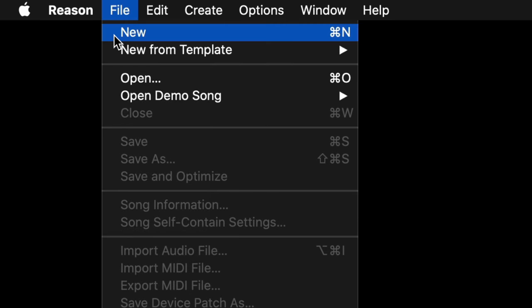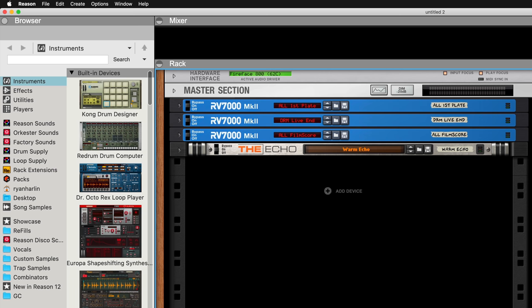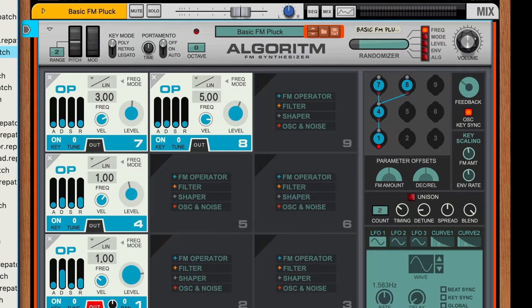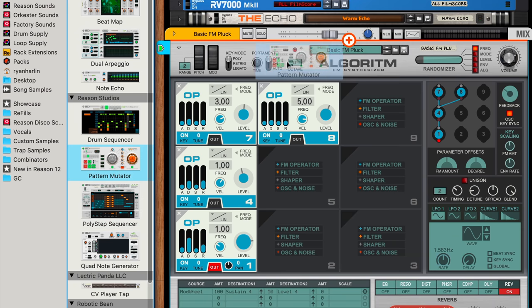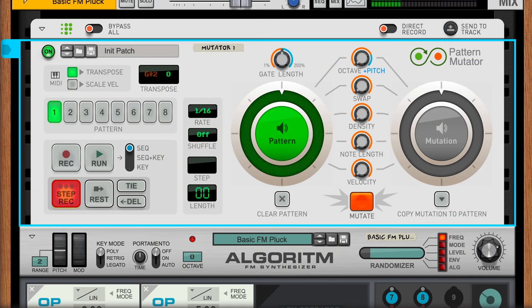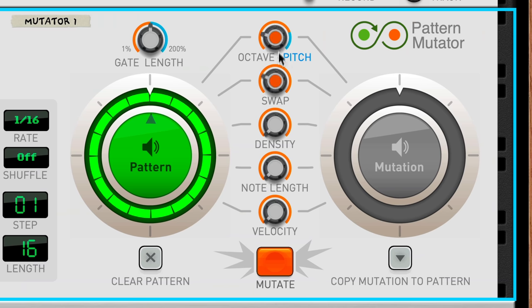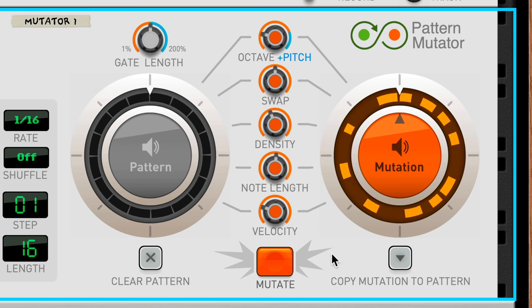So today, let's make some music by exploring the unknown of distortion. I'll load Algorithm's default patch, Basic FM Pluck. It's a fairly simple sound with a short decay, so I'll use Pattern Mutator to get a little note sequence going. Once I've got 16 steps worth of notes, I can mutate them. Now let's spice it up with a little distortion.